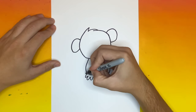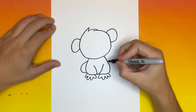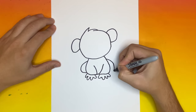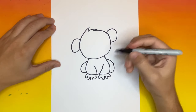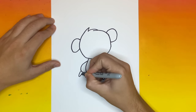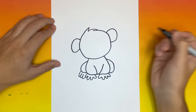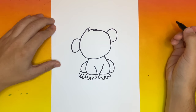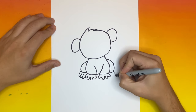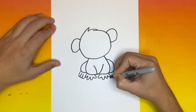Now let's go ahead and make one C-like shape on each side of the body — these will be the legs of our monkey. Now below each leg that we just made we're going to begin to make some monkey feet. And we'll just connect this to the hand.